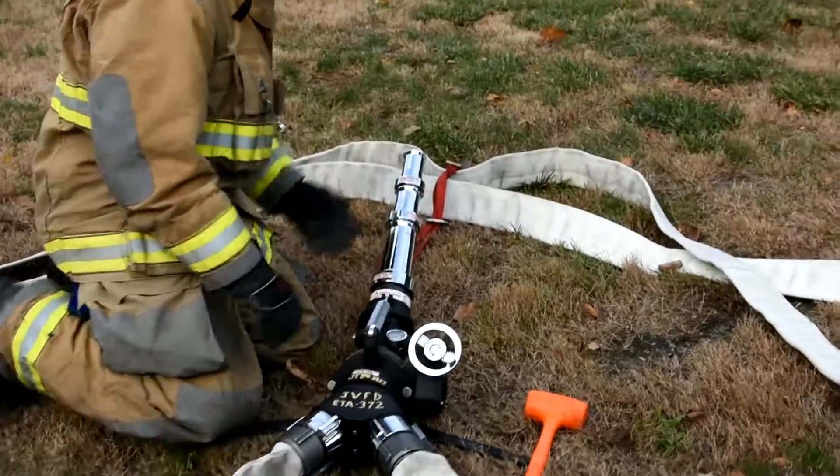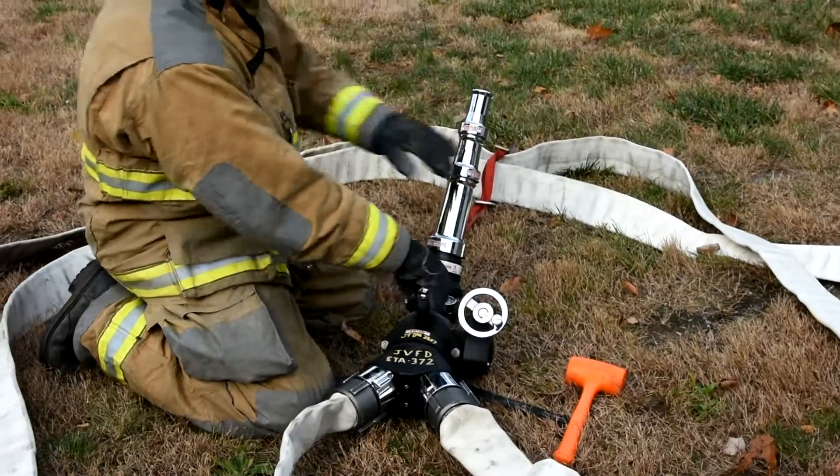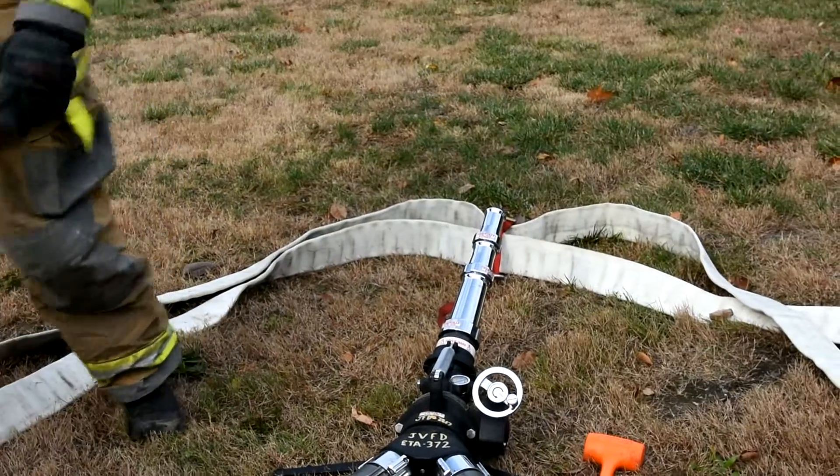At this point, the firefighters would signal the pump operator to go ahead and charge the line and they can begin putting the water on the fire. This concludes this setup on skill sheet 14.